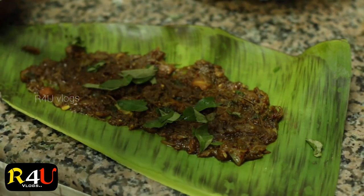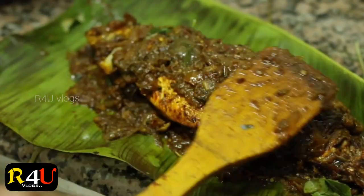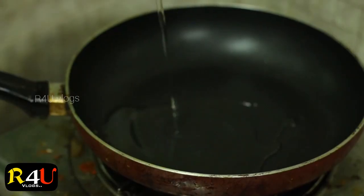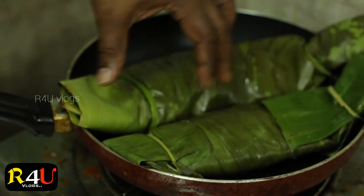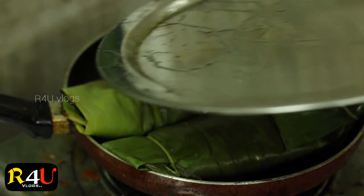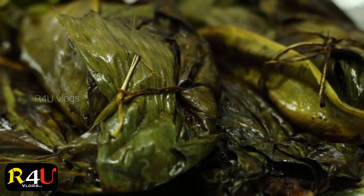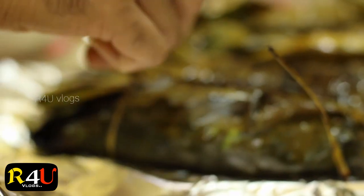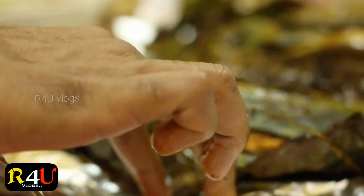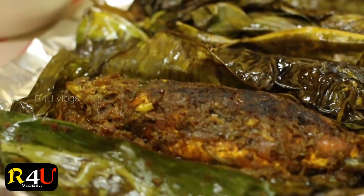Now we are going to make a croce. It's not possible to taste the smell of the taste.